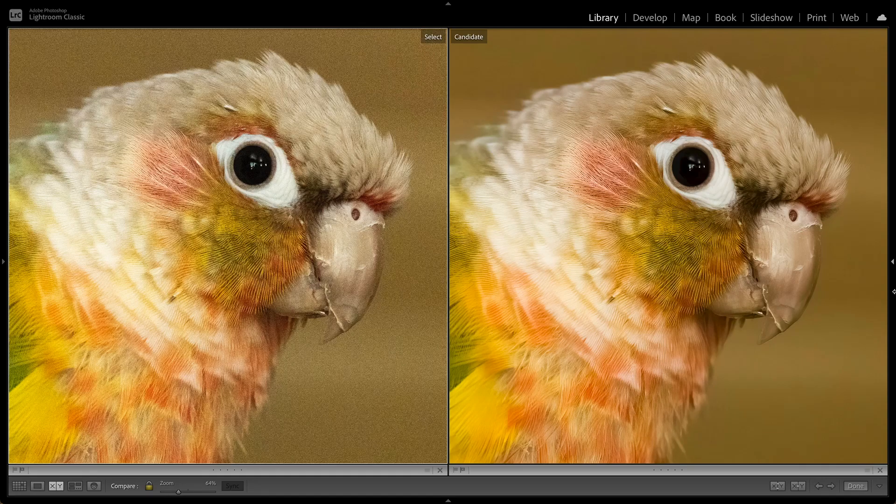We're very excited about the new RAW model in Denoise AI. If you want to try it for yourself, head over to topazlabs.com to download a free trial today.